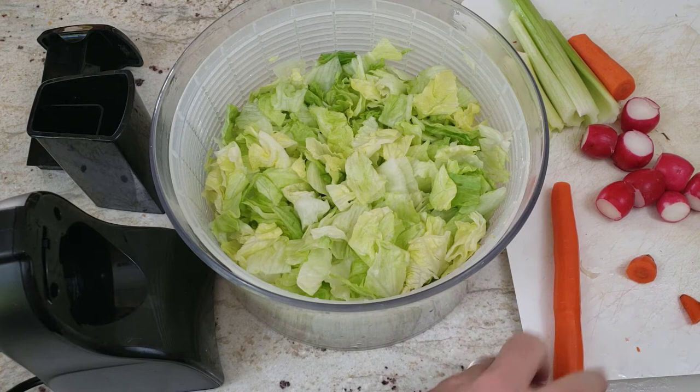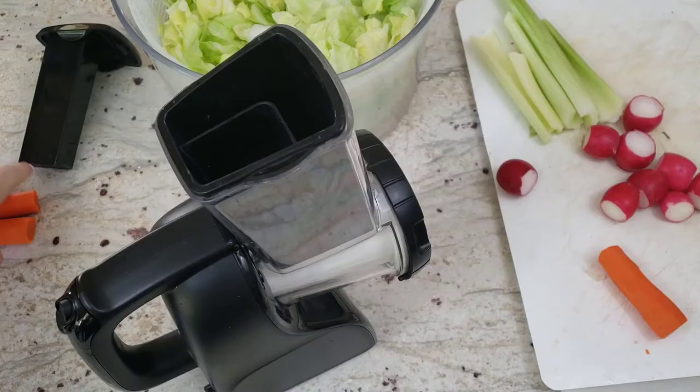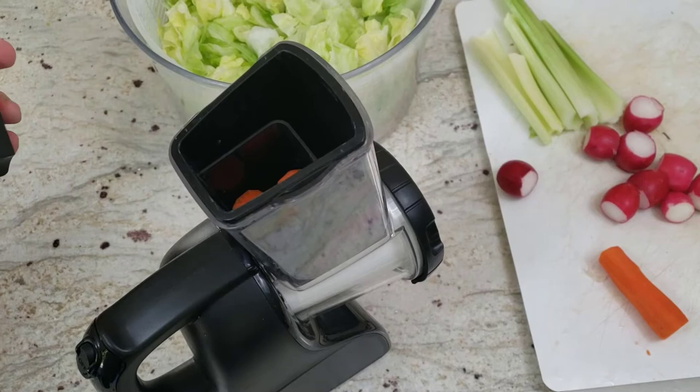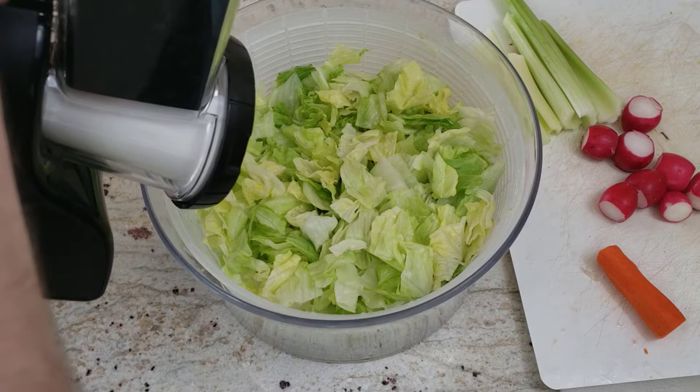So we're going to slice it in half so it's going to fit into the chute just fine, and you can push down with the black pusher. In they go. You use the pusher to keep your hands away from the blade, and you put it right into the salad chute. That's pretty convenient.